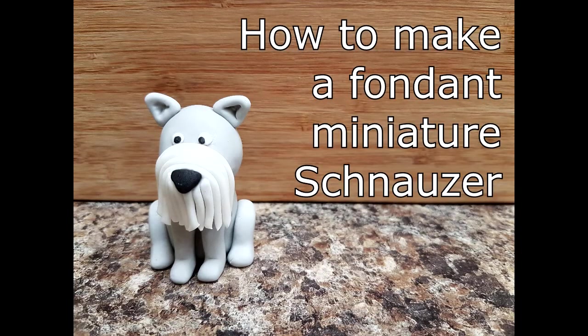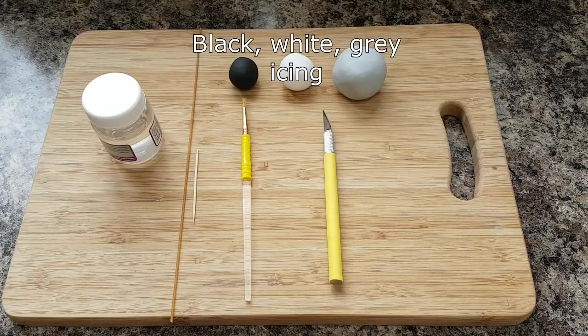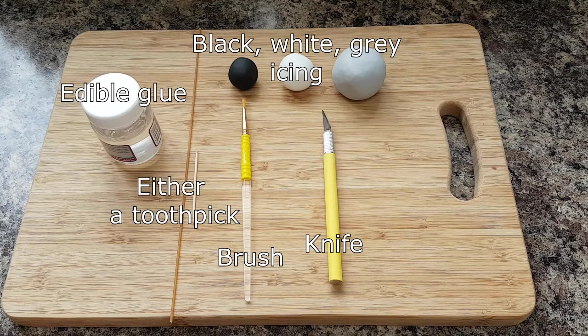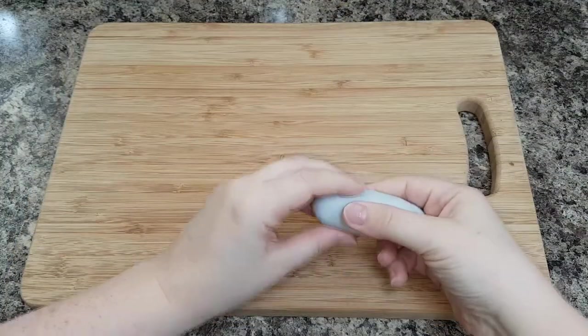Today I'm going to show you how to make a miniature schnauzer in icing. You will need three colors of icing: one gray, one white, one black; a sharp knife; edible glue; a paintbrush; and depending on if you want your schnauzer to be completely edible or not, either a toothpick for non-edible or dried spaghetti for edible.